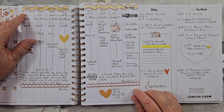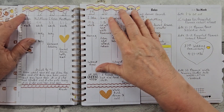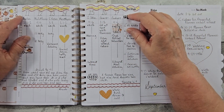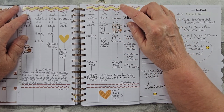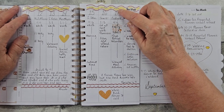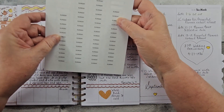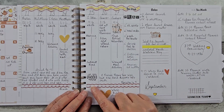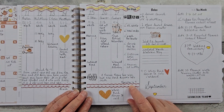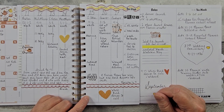Here I just had fun. I have this little stencil that's a wavy thing and used my highlighter to make the waves. And then I did the Laurel Denise date stickers, days of the week — and this is how they come, they're clear. And then I had another little wavy thing and just followed it there again with my marker.